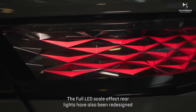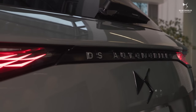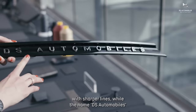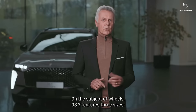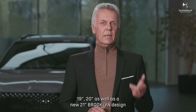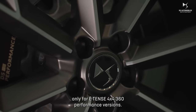The full LED scale-effect rear lights have also been redesigned with a simple metallic scale cover. The bootlid and badge have also been reworked with sharper lines, while the name DS Automobile — which replaces Crossback — will now sign the rear of the new DS7. On the subject of wheels, DS7 features three sizes: 19, 20, and a new 21-inch Brooklyn design, exclusively for the E-TENSE 4x4 360 performance versions.